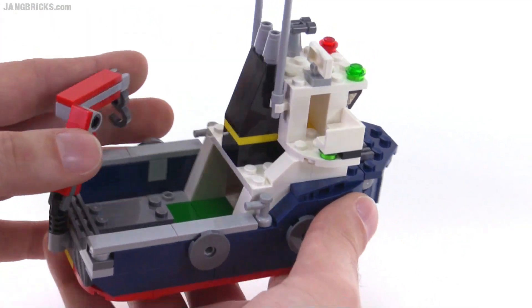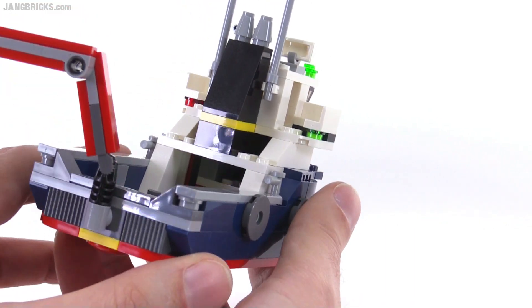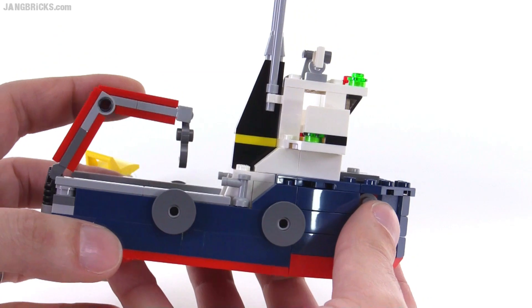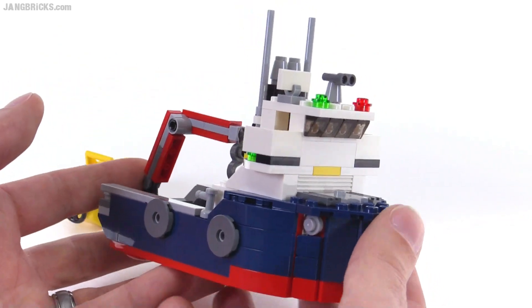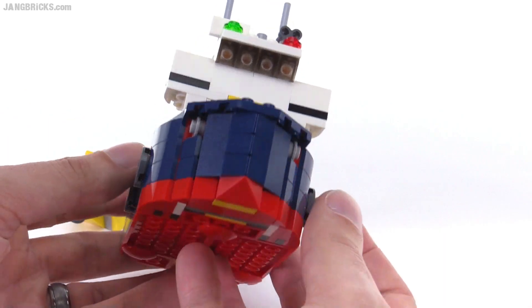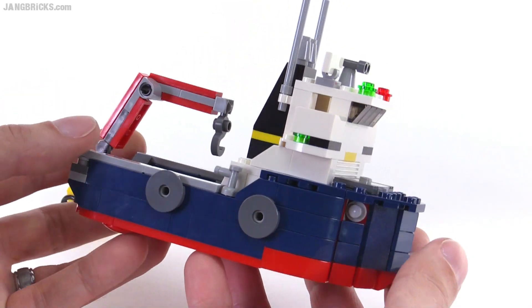The ship itself, way down in there, is really built up quite a lot. There's a lot of hollow space, but I think they do a good job of getting a lot of height out of it and making it feel substantial. You build up a lot from relatively small pieces. There's no real large pieces that are used for this.